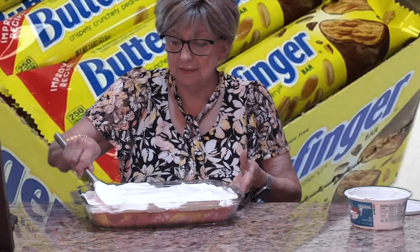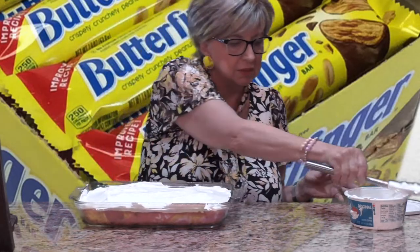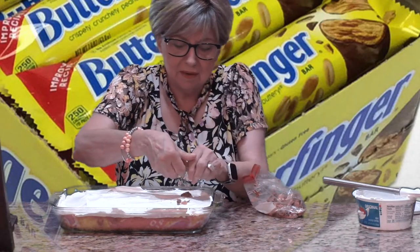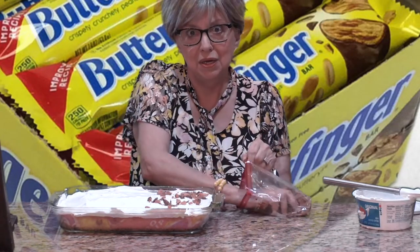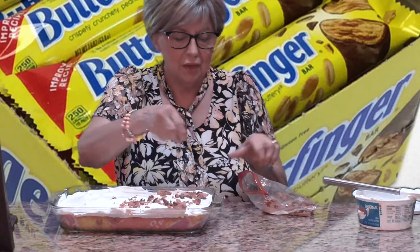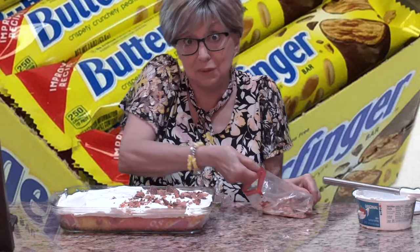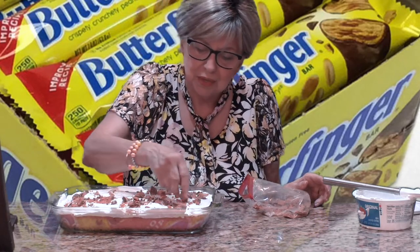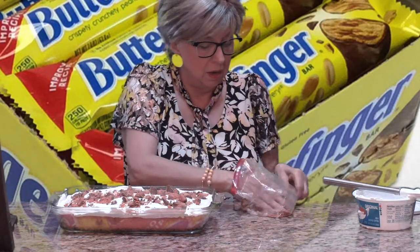Oh yeah, that looks good! I have them in the baggie where I crushed them up, and we're going to sprinkle them all on top. We have some big pieces, some little pieces — oh my mouth is watering already! So there you have it, this is how you make your Butterfinger poke cake. I hope you're going to try it — it does no good to watch me make these when you don't make them. I want you to make them and tell me what you thought!